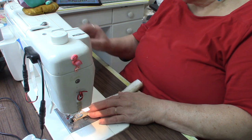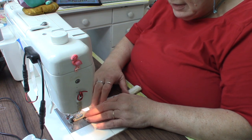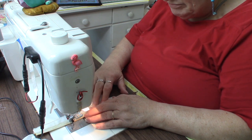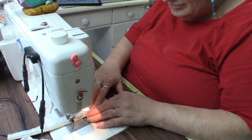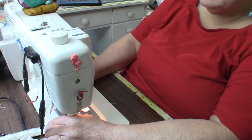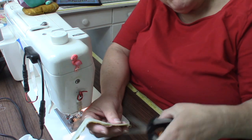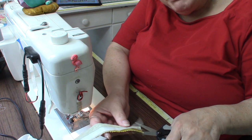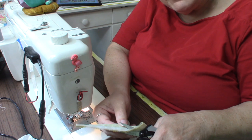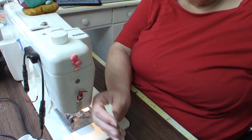I go along and sew nice and straight. Then I take this off — normally I would put a bunch of strips together so I'd have one long piece, which certainly makes it easier. I'm cutting off the excess. I've got a selvage here which just adds bulk that I really don't need, so now I've trimmed it.